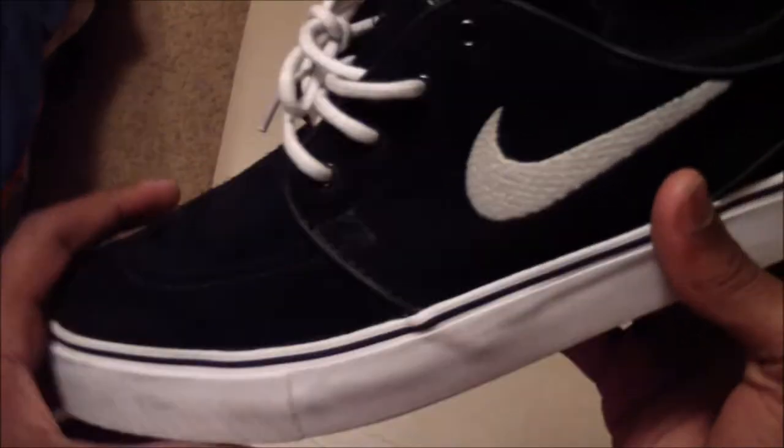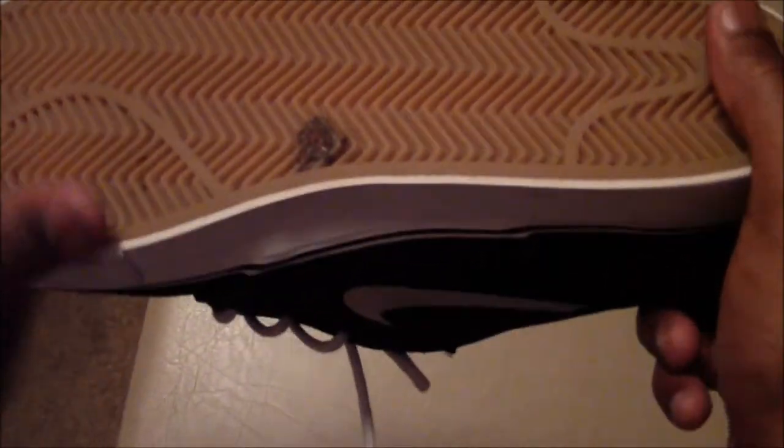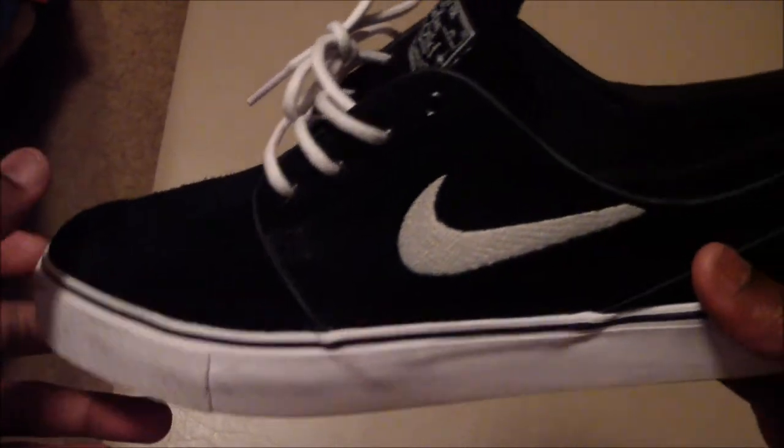It comes with leather laces and also white laces. The leather laces never stay tied — they're pretty bad. On the bottom you have a gum sole, a white midsole, and we'll have a skater review on these.